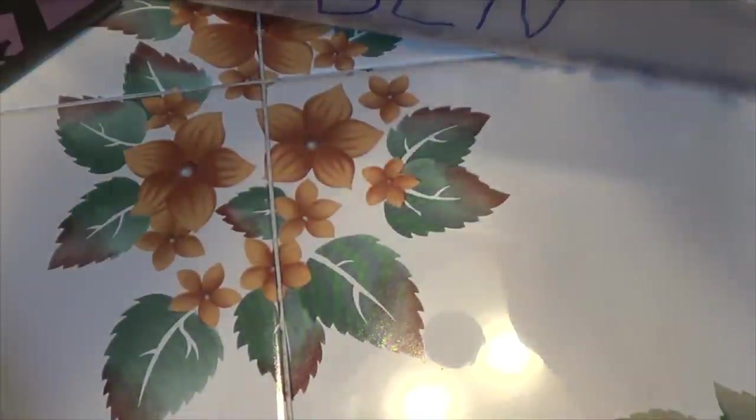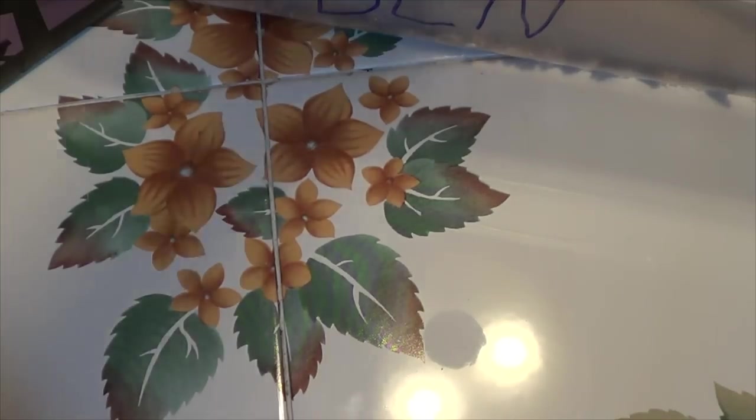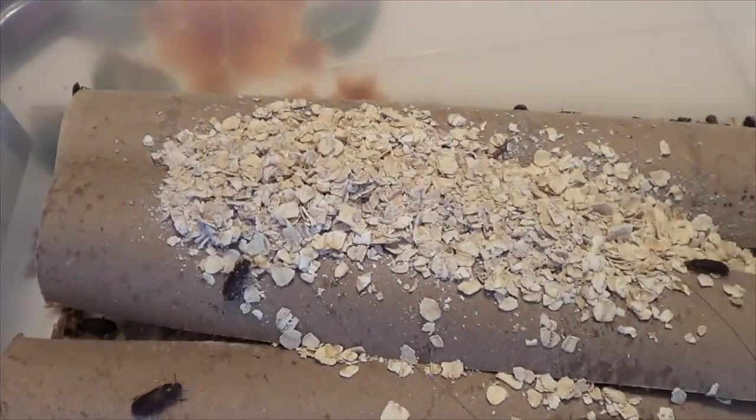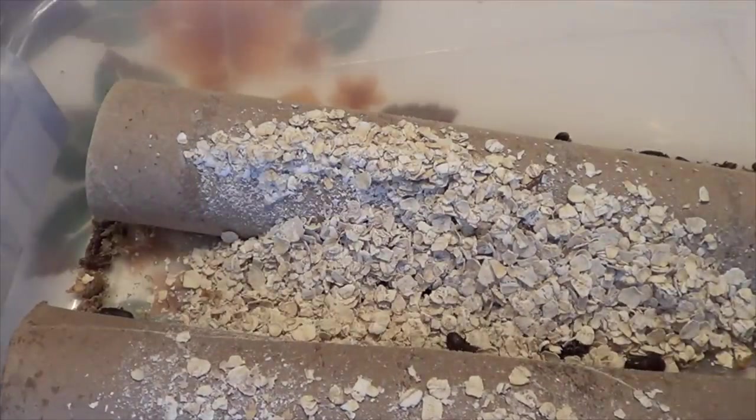You can also use carrots, potatoes, and that crystal water gel — polyacrylamide copolymer gels. There are plenty of options for water sources. You can use Repashy Bug Burger; they like that as well. Mix it up.